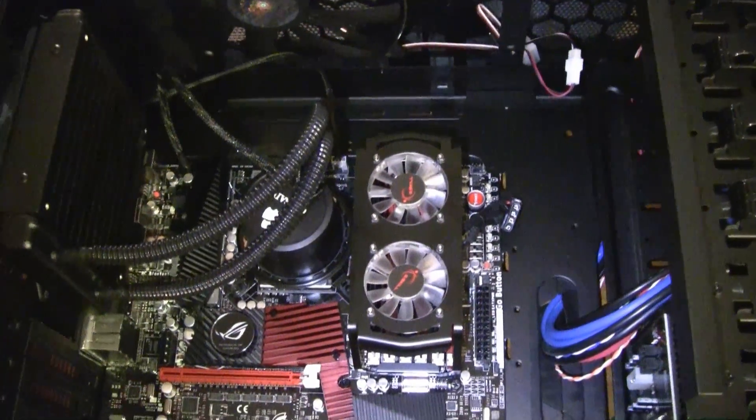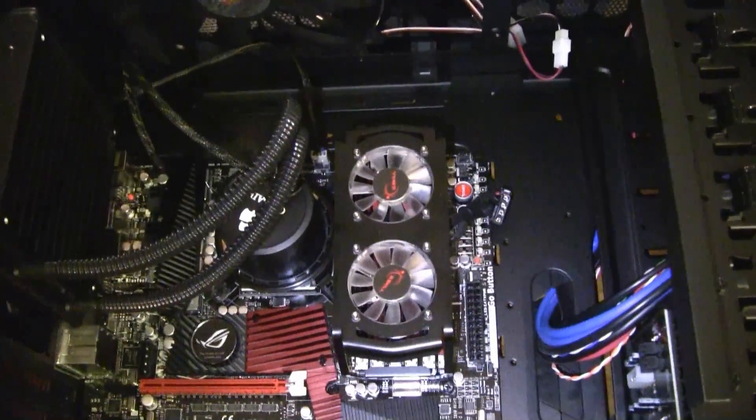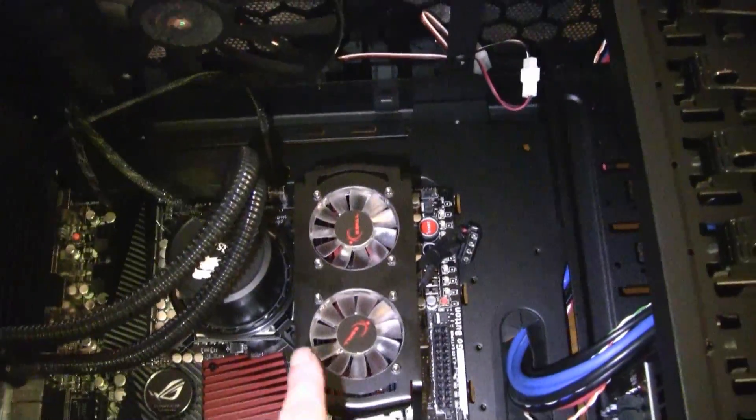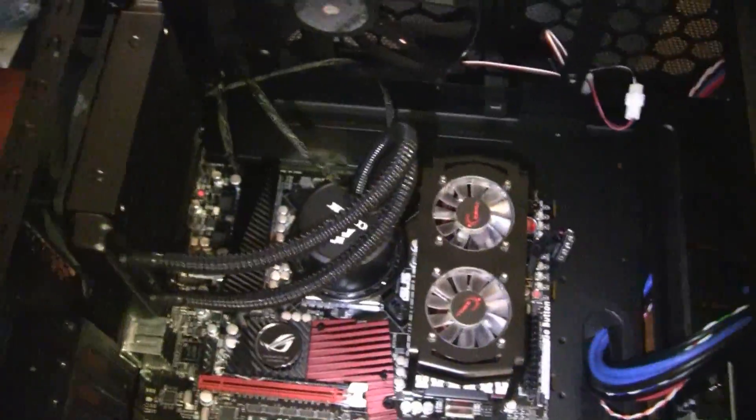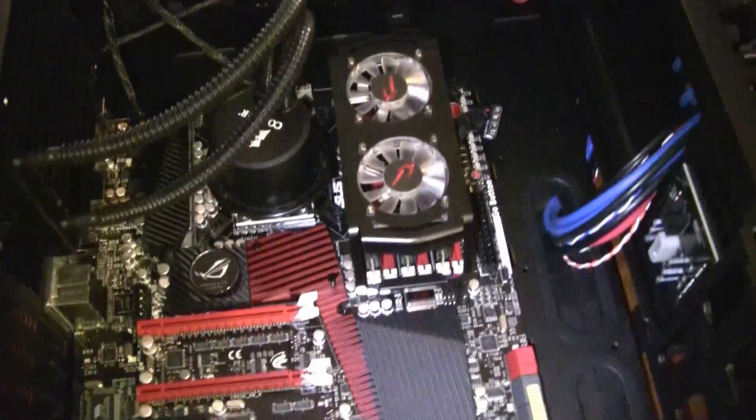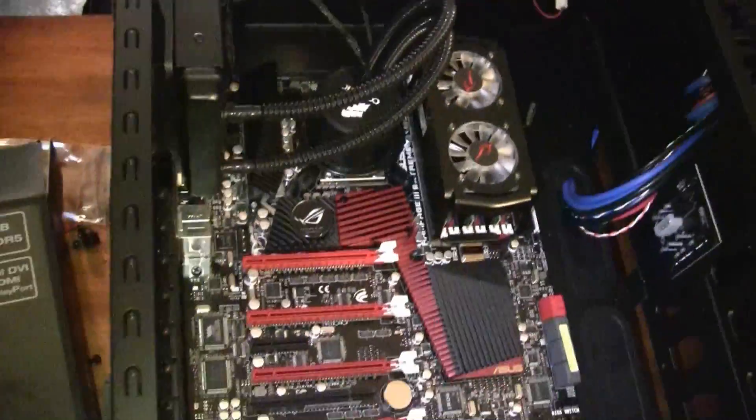Okay, we have the memory installed. I'm not sure how I'm liking the whole fan setup — I might just take that off later, depending on how loud it is. Next, moving on to the graphics card.